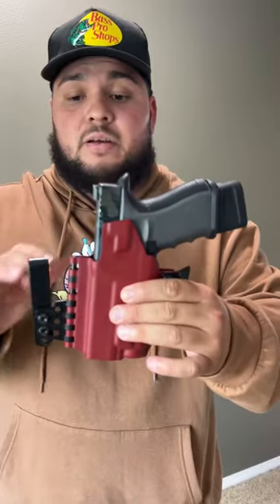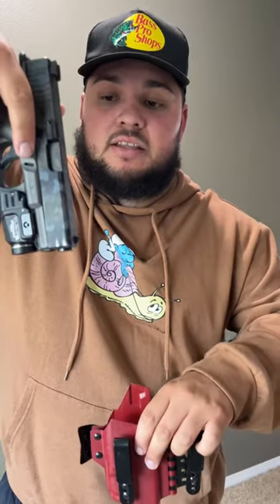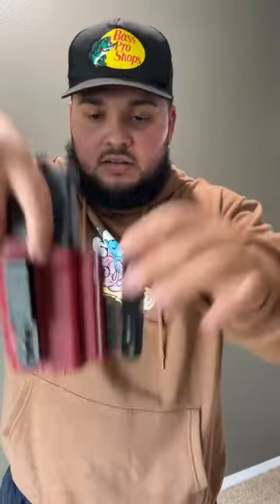Hey guys, I'm Kali Cool Guns and this is a T-Rex arm sidecar holster in blood red. Take a look at that. Right here I have a Glock 19 with a TLR7 Alpha on there. Let's just go ahead and test it out.